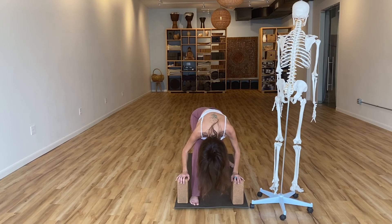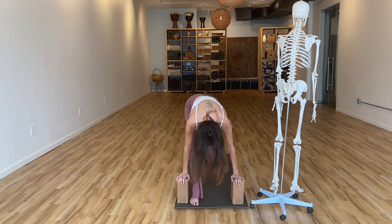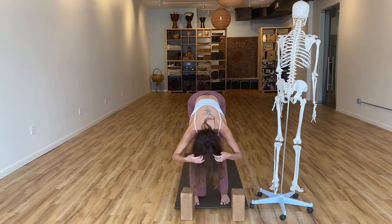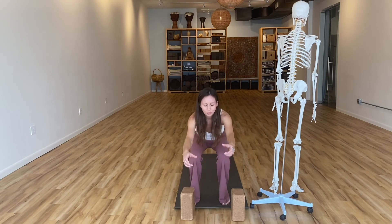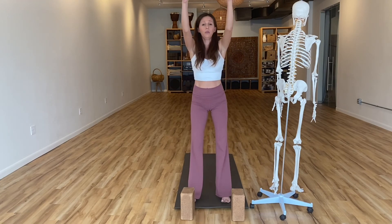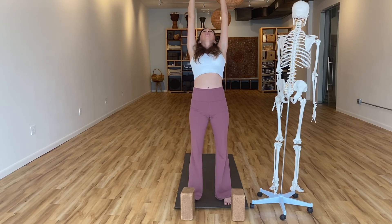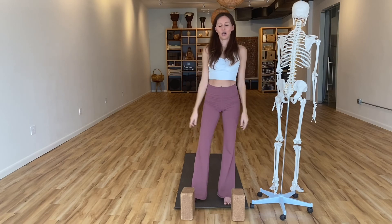Look at that back foot and just spin your back heel up, then step your back foot up to meet your front. Move your blocks out in front of you. Bend into your knees, arms come forward — root to rise all the way up and around into your heels, then open up just a little bit more. Beautiful — exhale, relax your arms down. Shake out your arms and your legs a little bit.